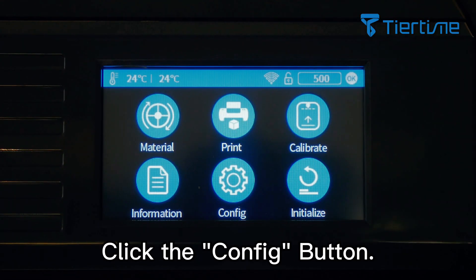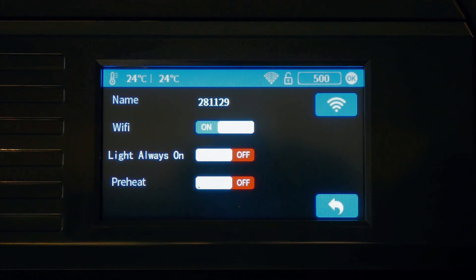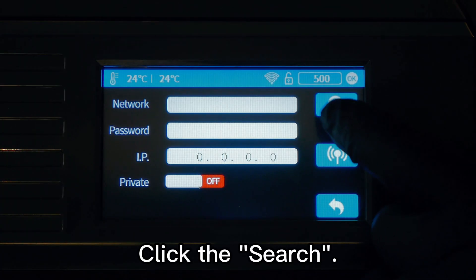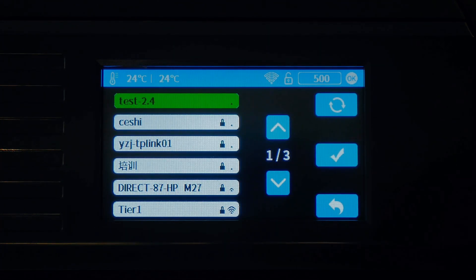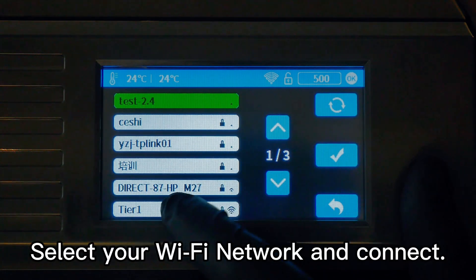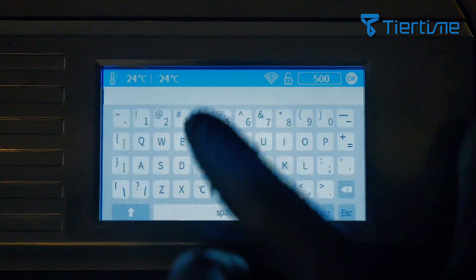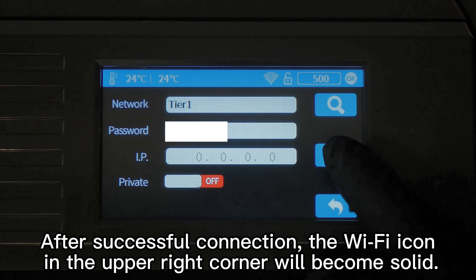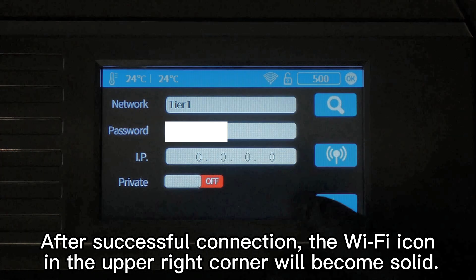Click the confirm button. You can find the printer's serial number here. Click the Wi-Fi button, click search, select your Wi-Fi network and connect. After successful connection, the Wi-Fi icon in the upper right corner will become solid.